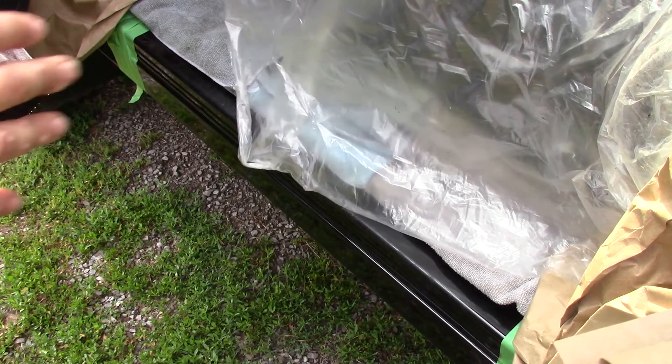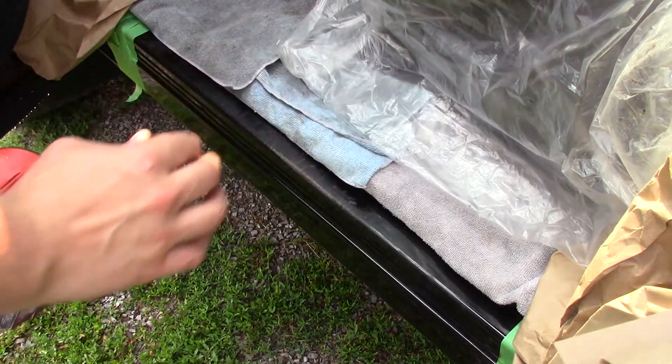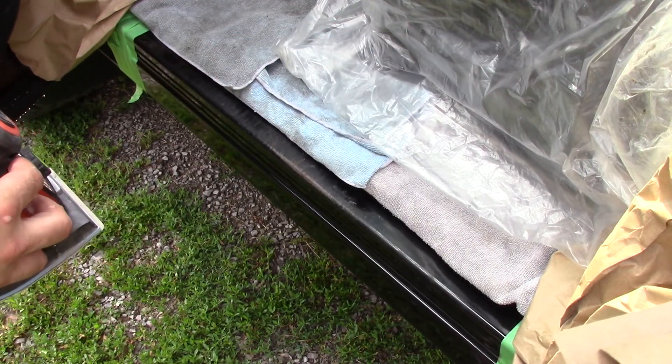I'm going to use this hand sander with 200 grit paper. You also want to get all the rust off, back to bare metal.